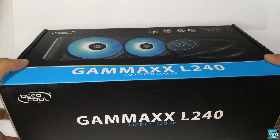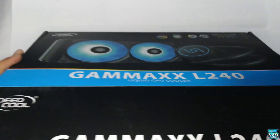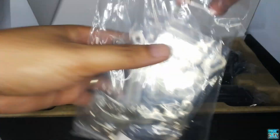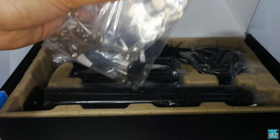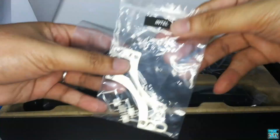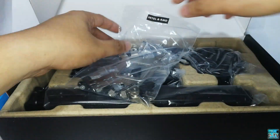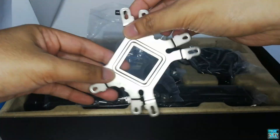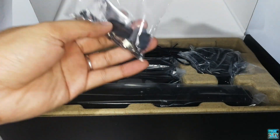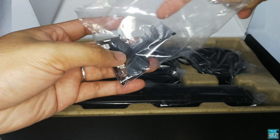Now for the unboxing. First, we have the Intel and AMD mounting kit. Inside it, we have the Intel pump bracket, fan screws, and the Deepcool universal mounting backplate. Next, we have the AMD pump bracket, other mounting accessories like thumb screws and plastic braces, and a thermal paste.